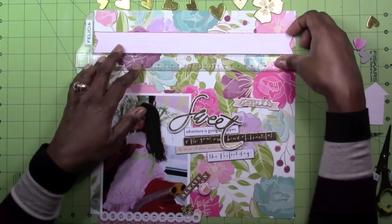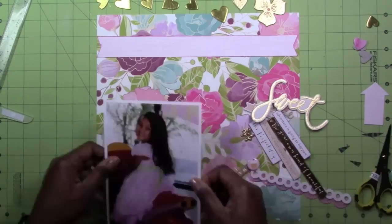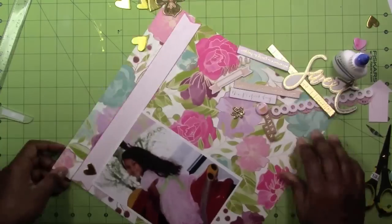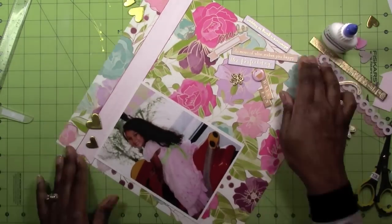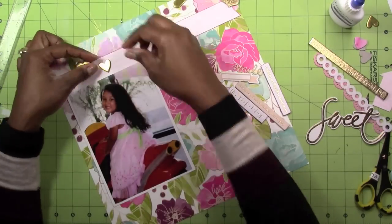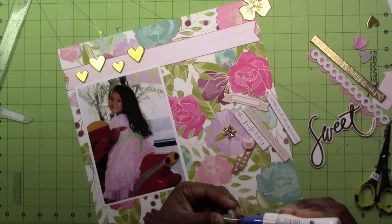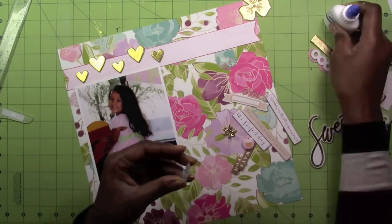Lately I just haven't been getting things straight on my layouts. I think it's the angle I'm sitting at. Hopefully soon I'll be able to get my scrap room changed around so I can do more standing instead of sitting while scrapping — I'd prefer that because then I'd get things on straight. Now I'm gluing down these chipboard hearts, which are a mixture from the Freckled Fawn kit and the My Mind's Eye On Trend chipboard set. They all look the same so it all works.